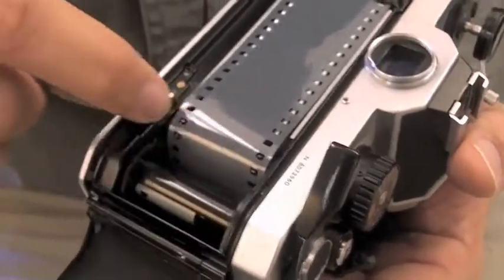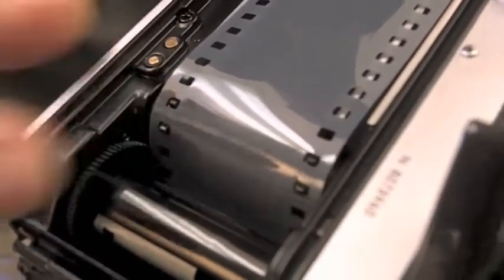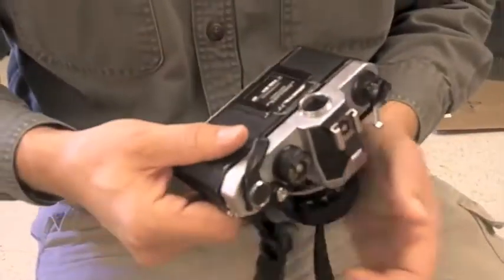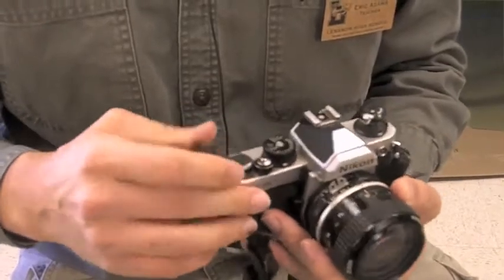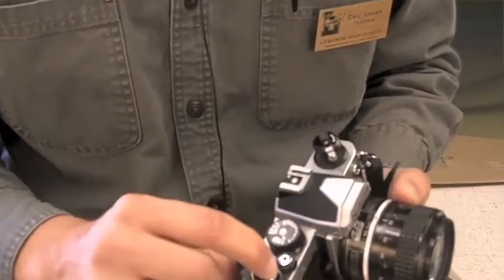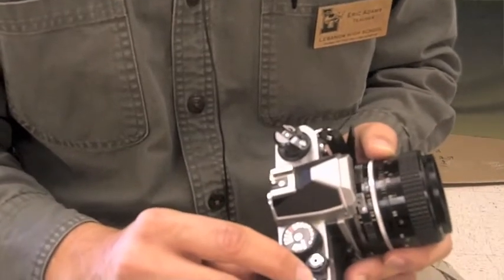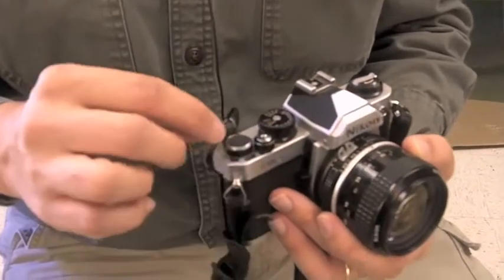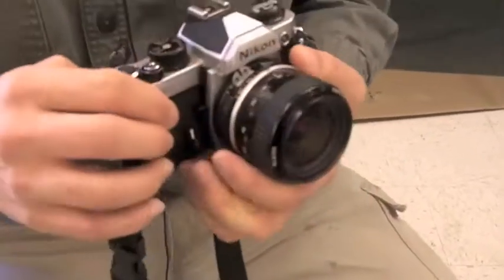Alright, we've advanced it once. As long as the film is still in the groove, then we're good to go as far as closing the camera body. I'm going to advance it three times until we have our film advance counter on number one. You want to make sure that you start at number one so that you have all of your excess film loaded into the camera.